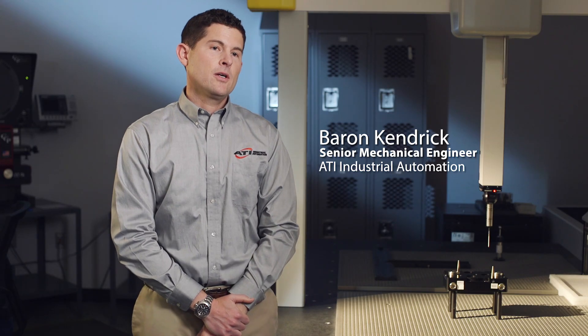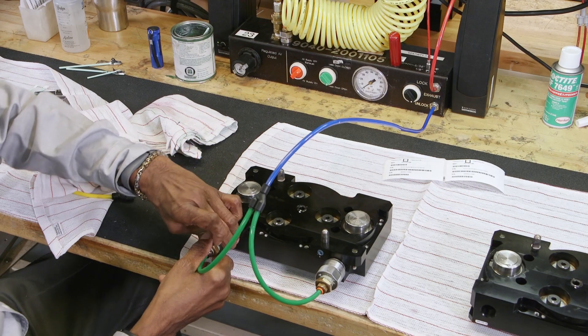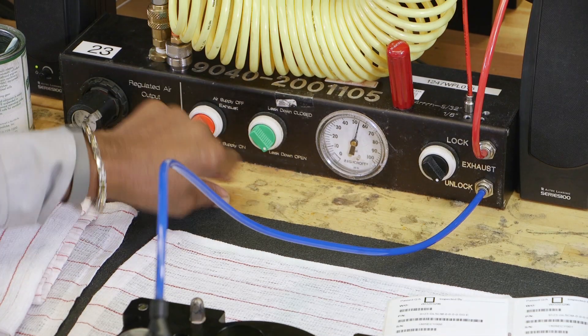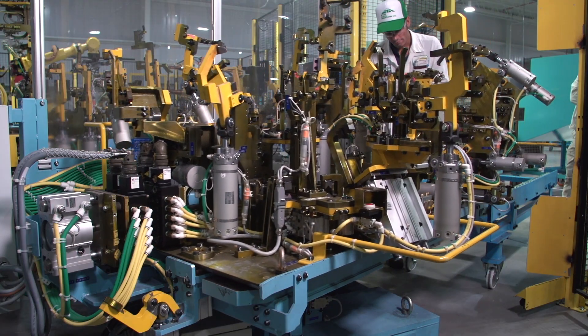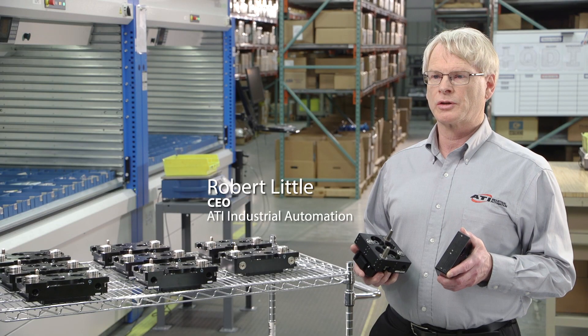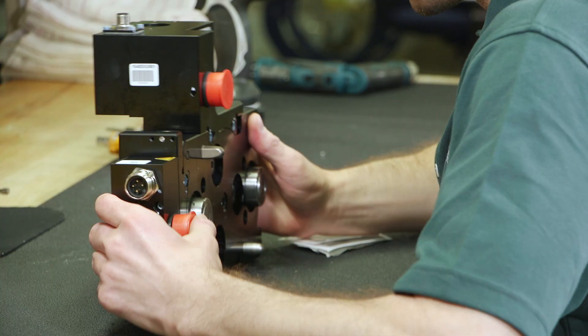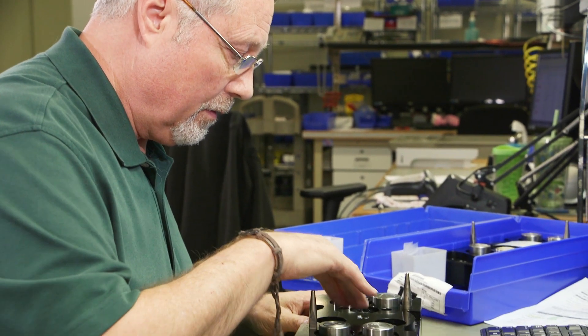An ATI utility coupler is a device for quickly coupling and uncoupling utilities — those can be airlines, water lines, power, or electrical signals. The goal with utility couplers is to bring two halves together and connect these utilities in an automated fashion. Utility couplers are a method of connecting utilities off the robot.